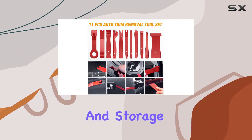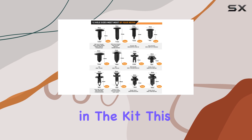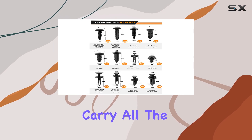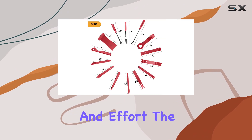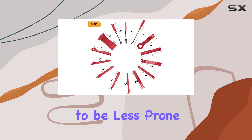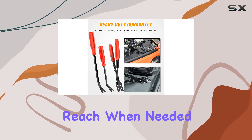Organization and storage are made simple with the portable bag included in the kit. This feature not only helps you carry all the tools conveniently, but also prevents misplacing them, saving you time and effort. The bag is designed to be less prone to losing, ensuring your tools are always within reach when needed.